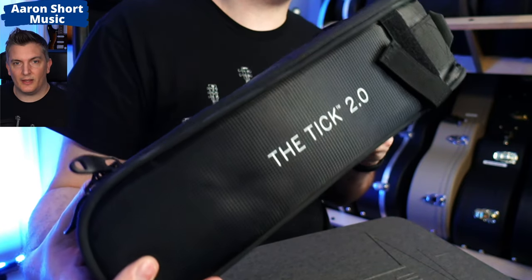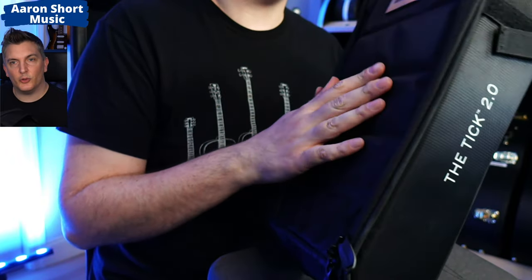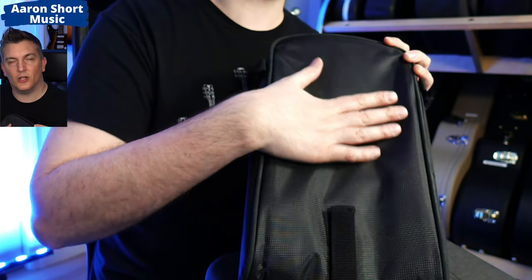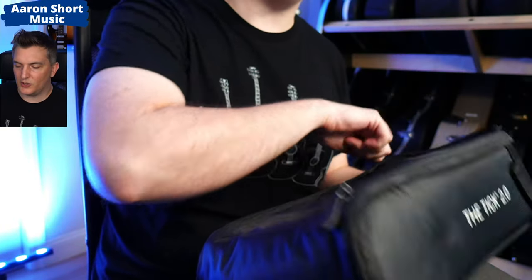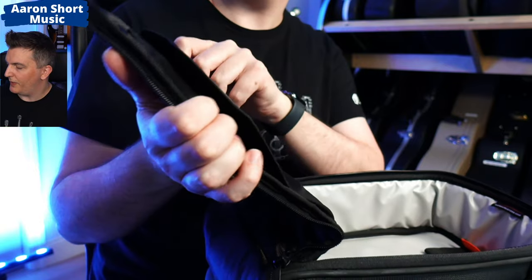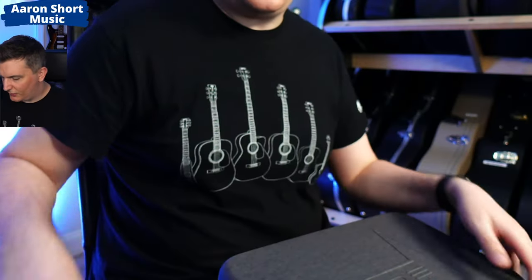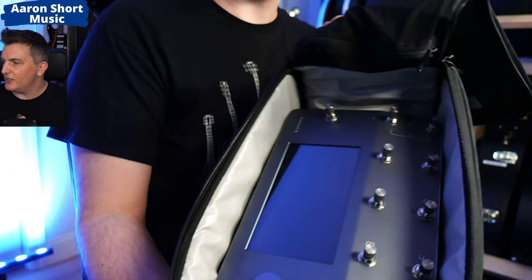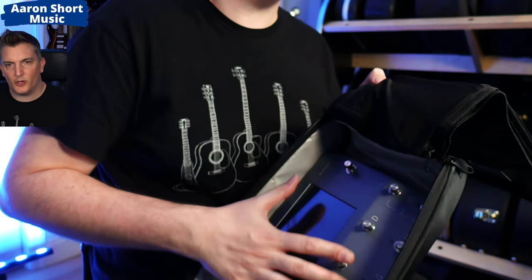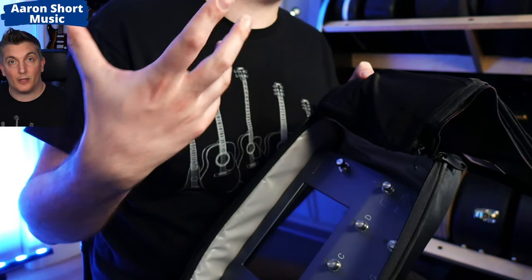I also want to show you my Mono Tick Bag 2.0 — I'll put the affiliate link below in the description. This is lighter, more affordable, and it clips onto the back of a Mono gig bag so you could carry the whole rig on your back in one go. Of course it's not as well padded, so do bear that in mind, but the Quad Cortex actually fits perfectly into this case. There's space for some business cards and pens and pencils, and there's even a little space for the power supply. Do be careful of the zipper. I'd probably put some foam on top and then put the power supply in there — but this could be a great option if you want to carry it on your back with your Mono guitar case.